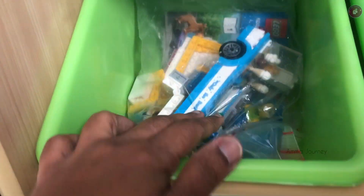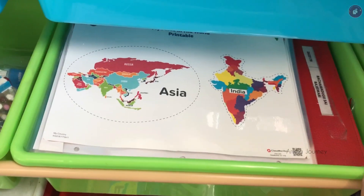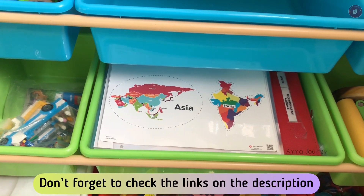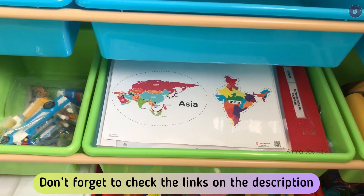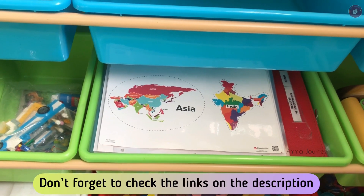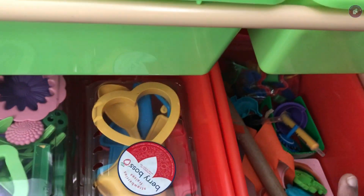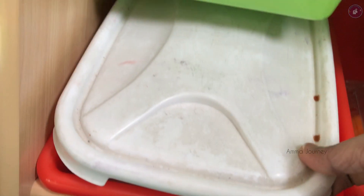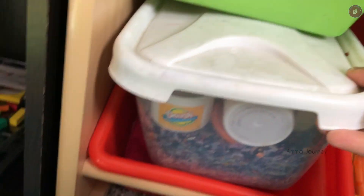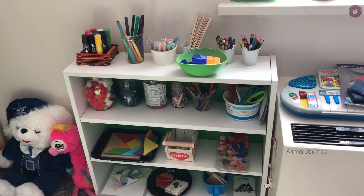This is the file folder. If you have any file folder, you will also have a binder — there will be a link to the video. You can download or use it. These are sensory toys — there are stamps and more. Here is my rice sensory plate. Here is the shelf — let's check this shelf.